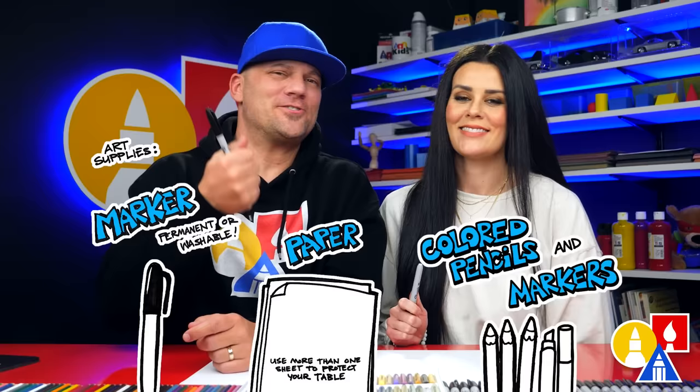Hey art friends, today we are going to draw a snow bunny. Yeah, it's gonna be really cute. We hope you're gonna follow along. You need your drawing supplies. You ready to start? Yes.